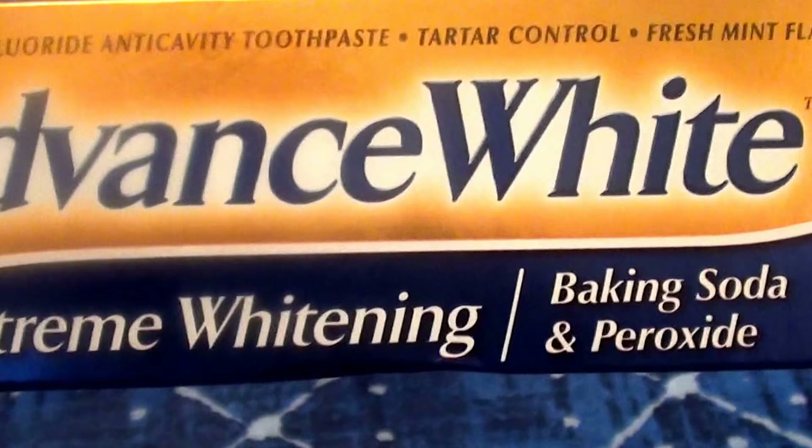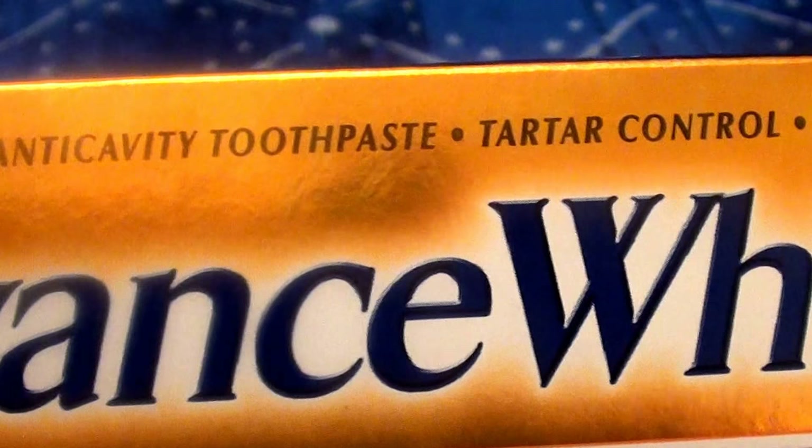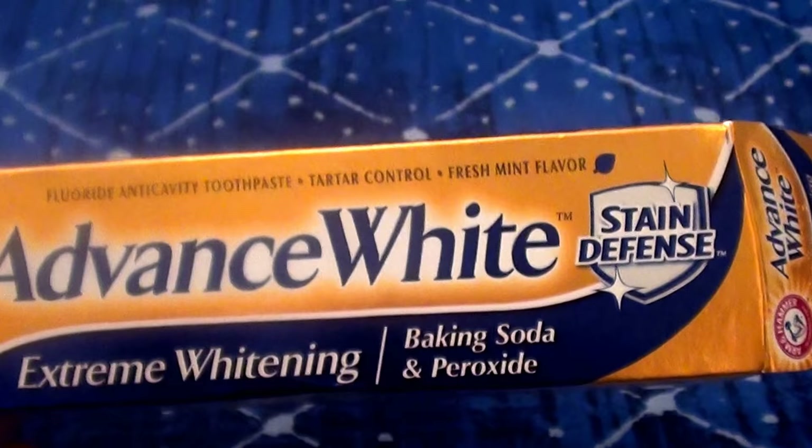This is the brand Arm & Hammer. It says this is the Advanced White Stain Defense, Extreme Whitening, Baking Soda and Peroxide — fluoride anti-cavity toothpaste, tartar control, fresh mint flavor.